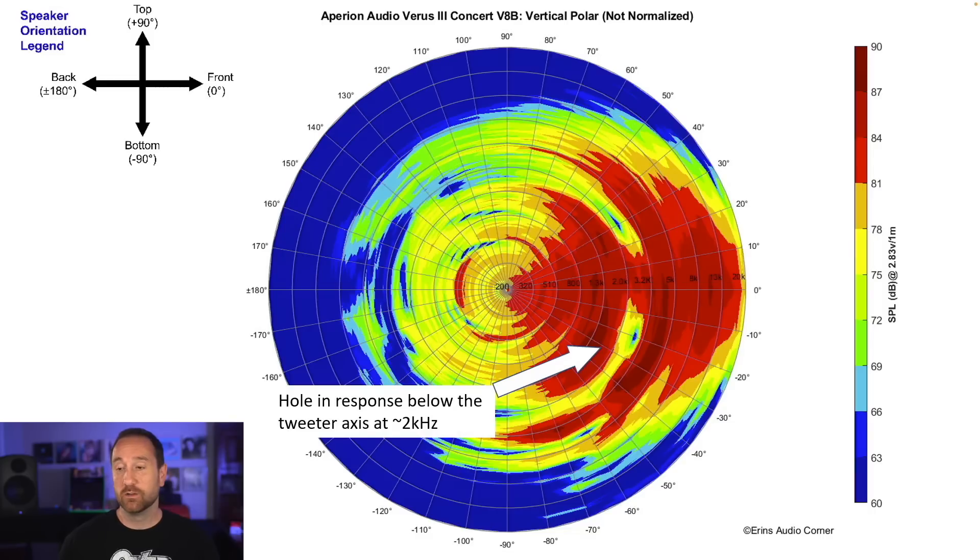This is the vertical radiation pattern. The key thing to note is a hole in response above 2 kHz — a crossover error in the vertical plane — due to the tweeter being so far above the midwoofer. If the tweeter were closer, this wouldn't be as significant. Since it goes down to negative 10 dB, you're going to have to be dead on-axis with this tweeter — don't go too far below or above it. Once you do, you'll lose a lot of the timbre in that 2 to 3 kHz area due to the crossover.